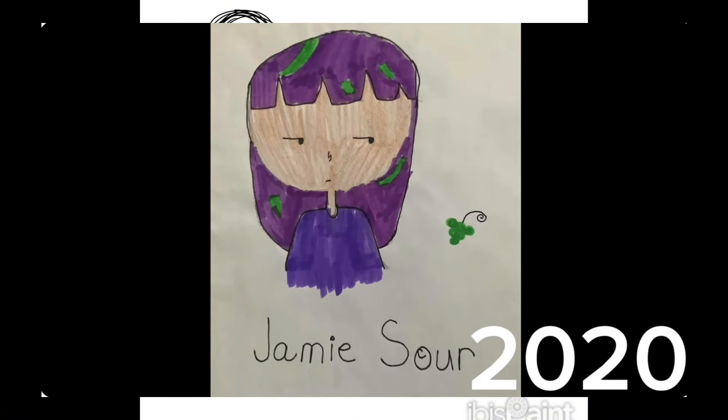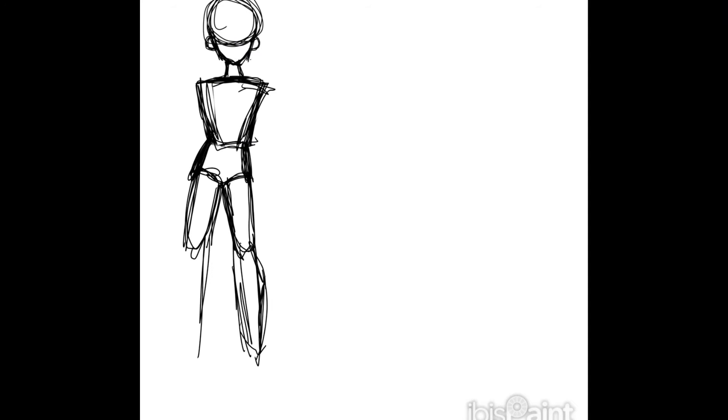The first older character I'm redrawing is someone I named Jamie Sauer. I was just getting into art in 2020 and it really isn't the best drawing I've ever made. I was going for a grape kind of look to her, so she has purple hair for the purple grape and green streaks in her hair for the green grape. I really tried to make it seem like she had a super sour personality, but I don't think I conveyed that very well with the drawing.